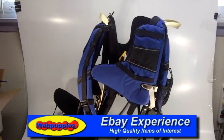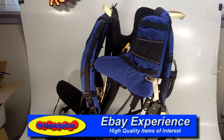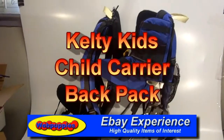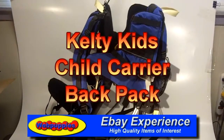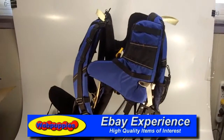Welcome to the Kelty Kids Baby Carrier. This is basically the perfect apparatus for taking a young child to an amusement park or a day of hiking. This is a backpack.